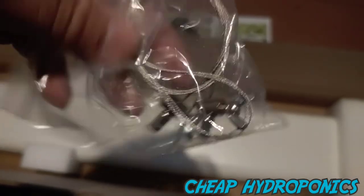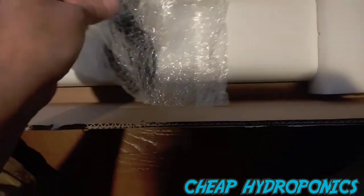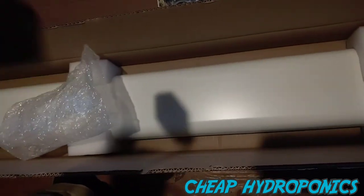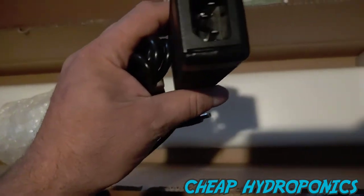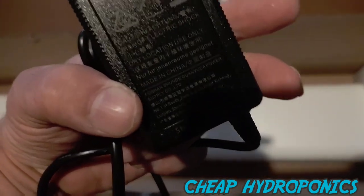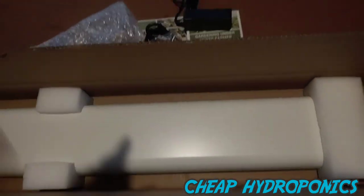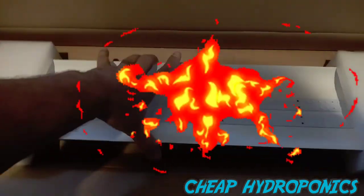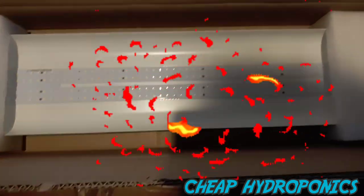We got our power cord — looks like a standard power cord — and hangers, very nice. And this is a power supply. Yep, that's the power supply. Very nice — it looks almost like your standard computer power supply, which is nice because if you have a problem it can probably be very easily replaced.